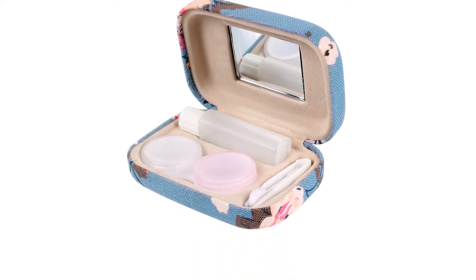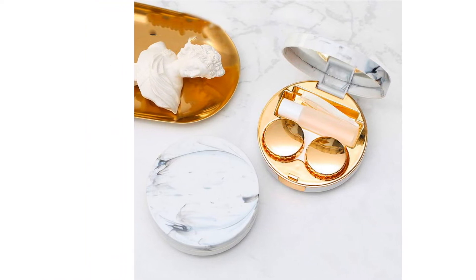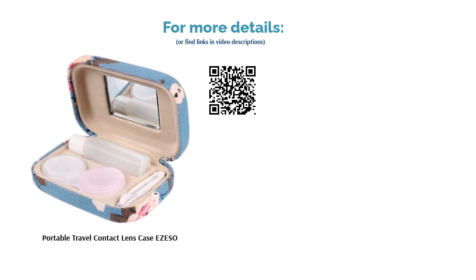Some reviewers had problems with the extras, such as the solution bottle not having an opening or the built-in mirror falling off easily. However, many loved the portability and stylish look of the box, and others really appreciated how handy it is to have everything they need in one place.